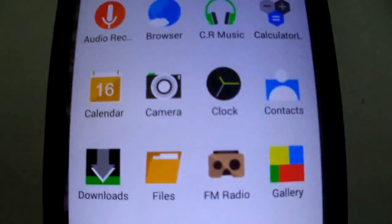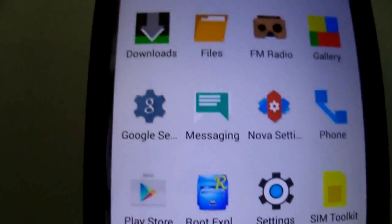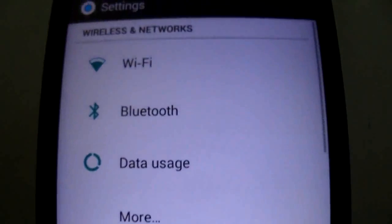It's a beautiful ROM, as you can see — a different style. Here it's in white.